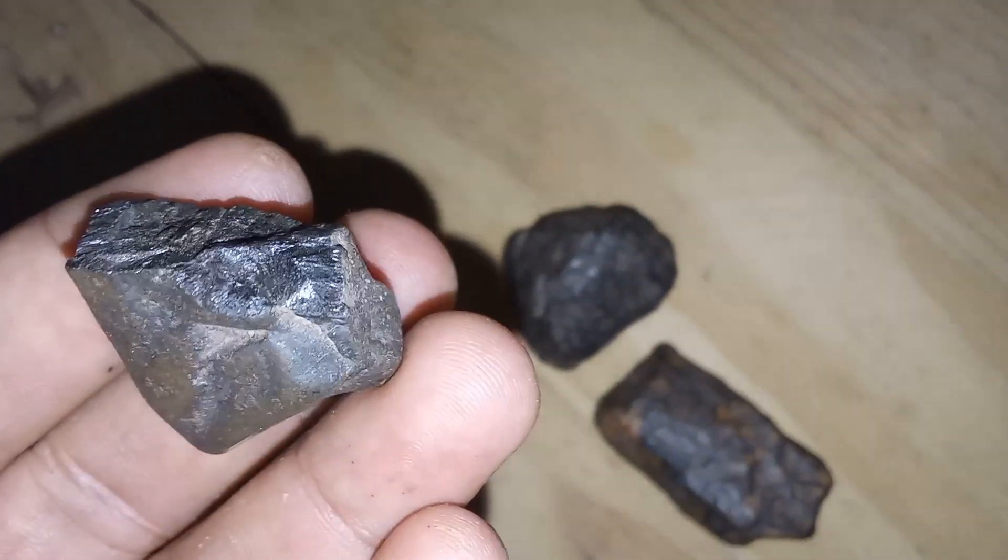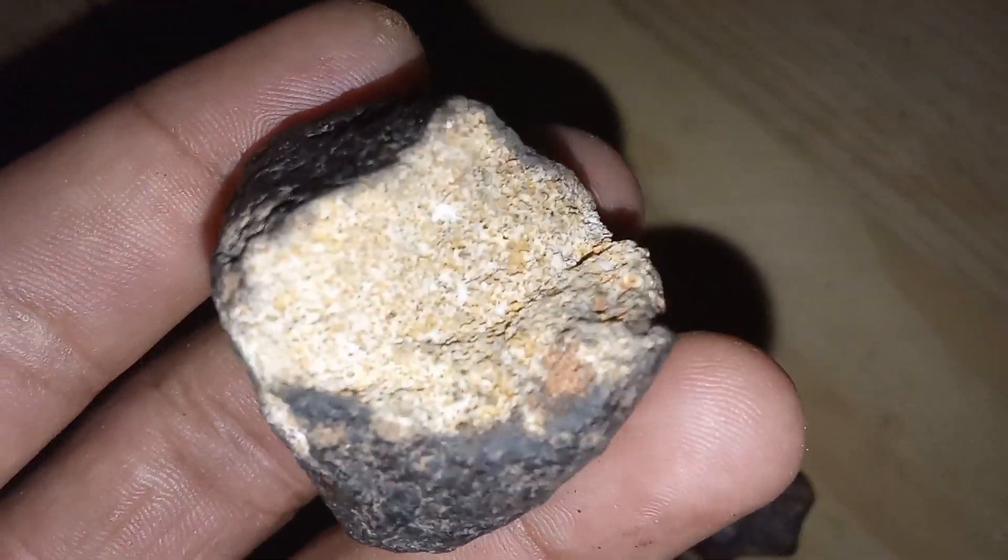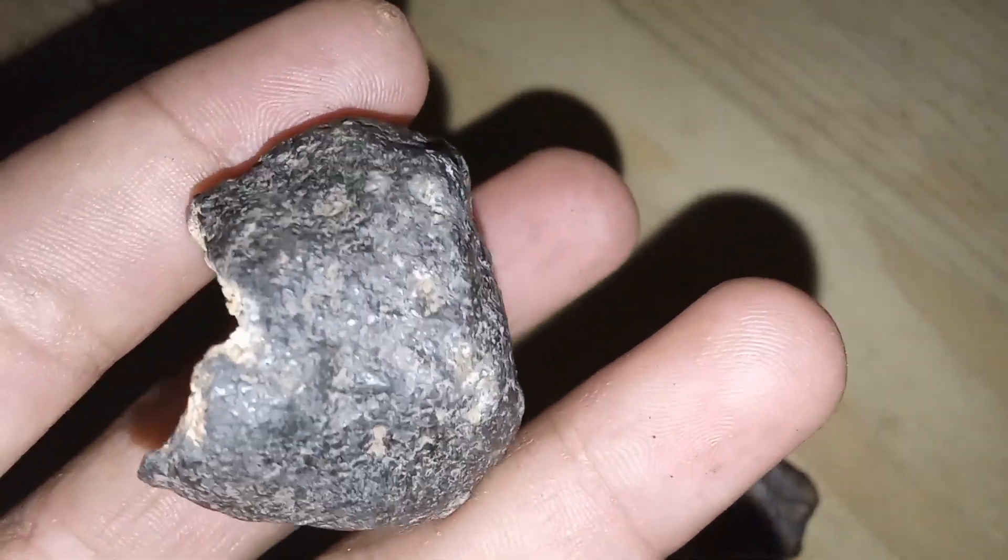4. Fusion crust. Check if the object has a thin, dark, and smooth outer layer. This is a fusion crust formed as the meteorite burned through the Earth's atmosphere.